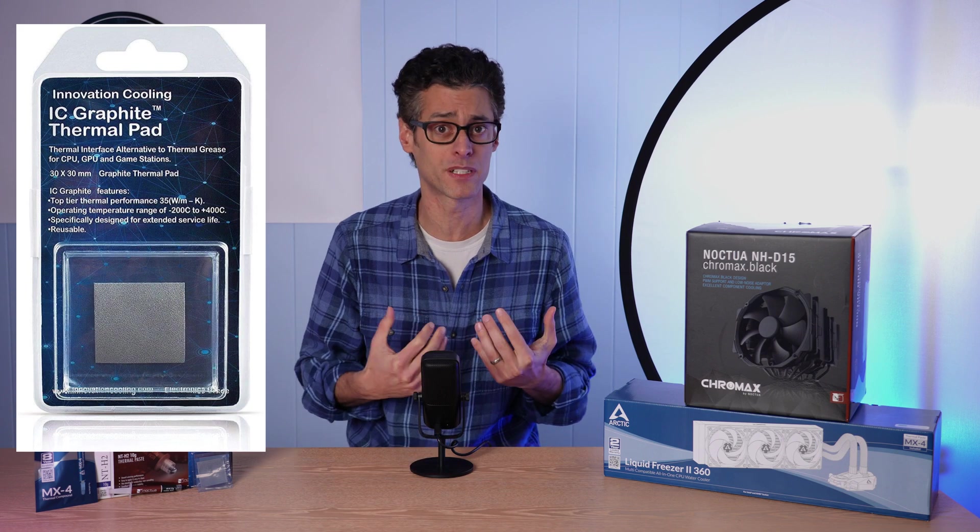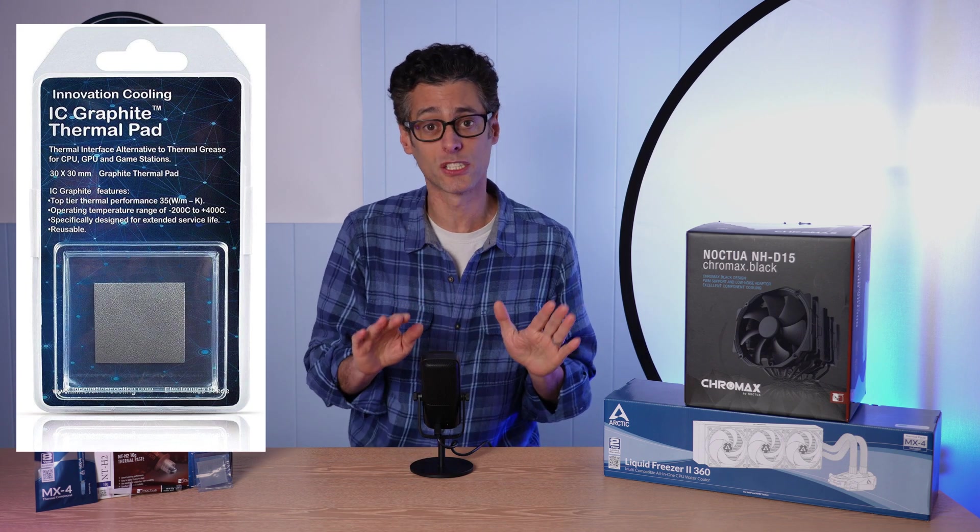Some people helpfully suggested I use a thermal pad, and that had a lot of appeal to me because it's a really clean solution — you put the pad down, you take it off, you can reuse it. The only question was: was it good enough for testing high-end coolers? And that's what this set of benchmarks is going to show you.